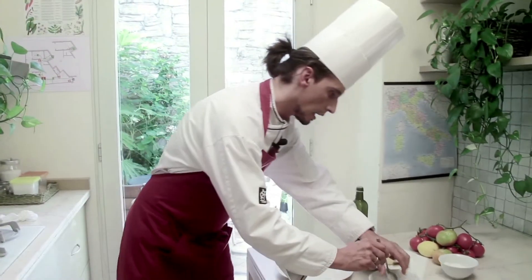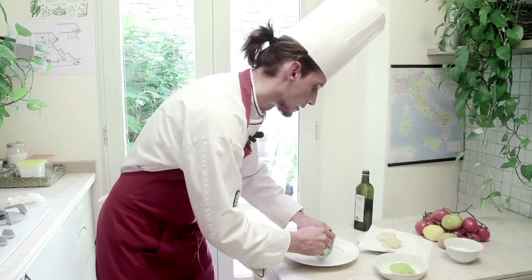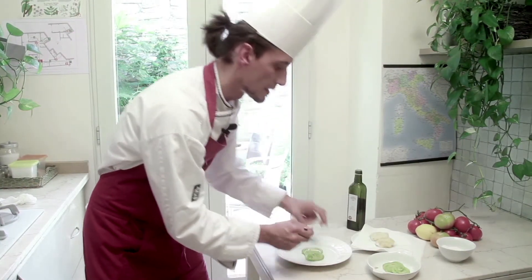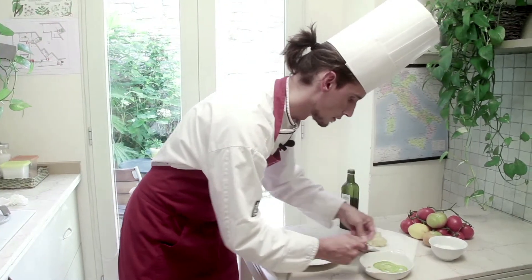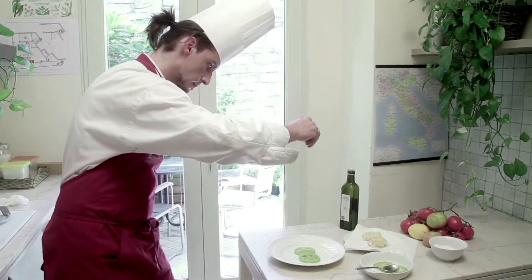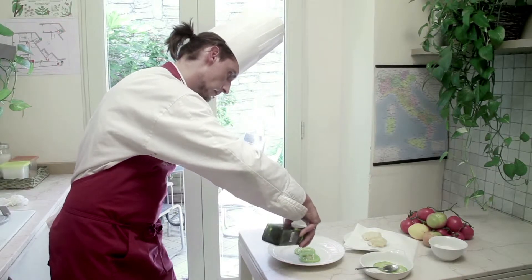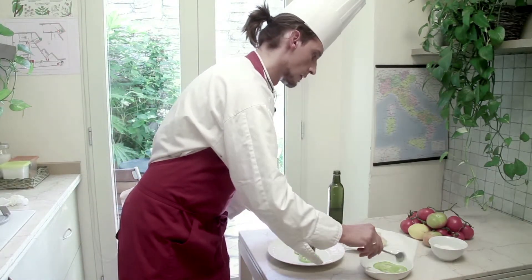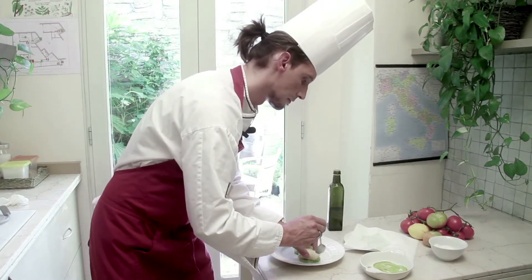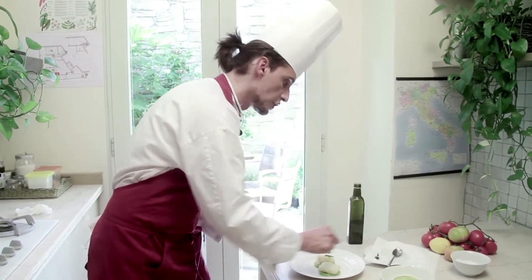We're ready to plate! I'll start plating the green tomatoes, which are now in season. They transmit a nice acidity to the plate, which is a great contrast to the fried perception transmitted by the salt cod. I season it lightly with a pinch of salt and a drizzle of extra virgin olive oil, then top it with my fried cod fillet and garnish with some fried crunchy parsley leaves.